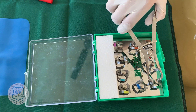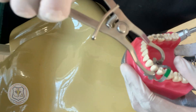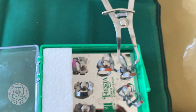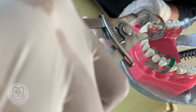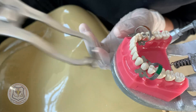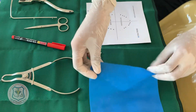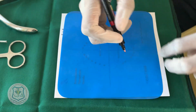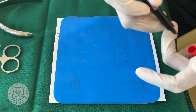Now we will see how the split dam technique is done. First, check the fit of the clamp on the first free molars. Then punch a hole on the specified tooth using a template; this can be done with the help of a rubber dam punch.